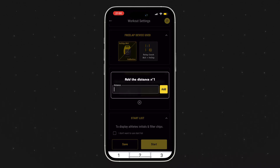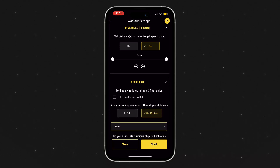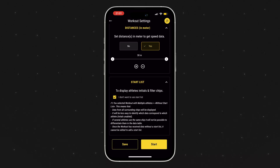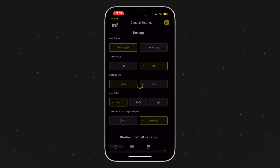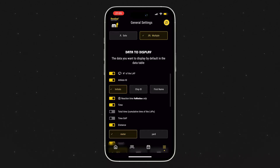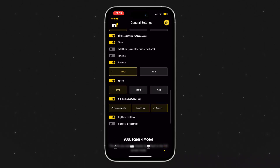Make sure you set the correct distance of the run you're about to do if you want to receive your stride length data. For getting stride frequency and number of steps, setting the distance is not necessary. Finally, make sure that in your general settings you have checked the sliders for reaction time and strides, otherwise they will not display.